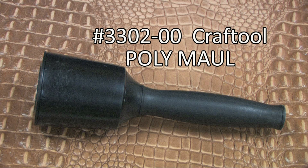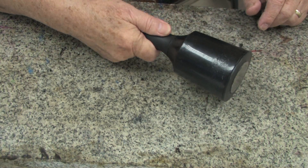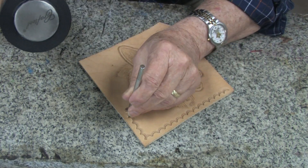The Craft Tool PolyMall will fast become one of the most popular and most used tools on your bench. The tapered head will make for ease of use as it lines up perfectly when striking the tool every time.